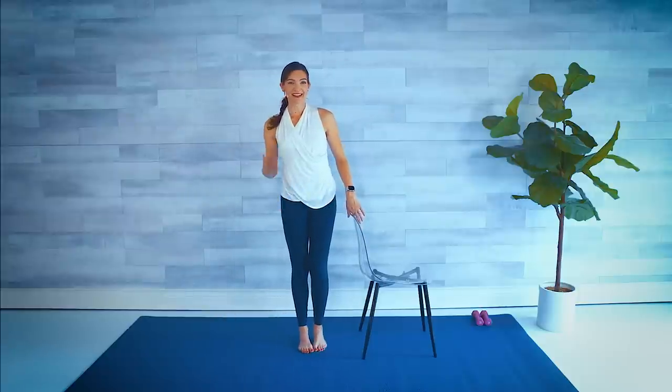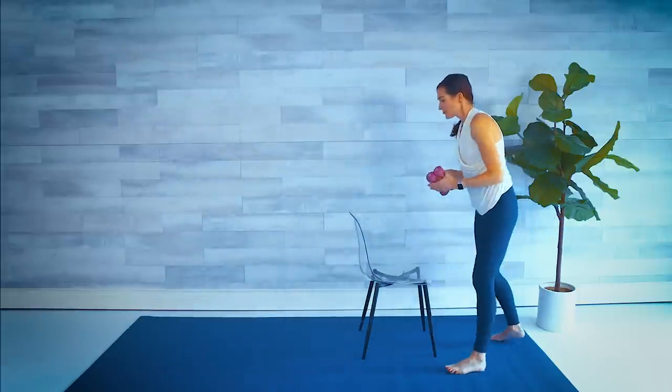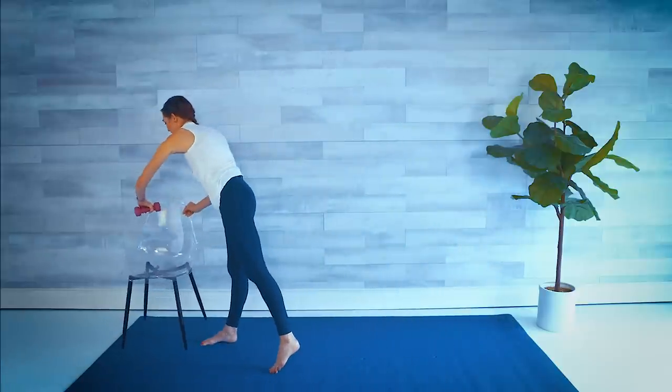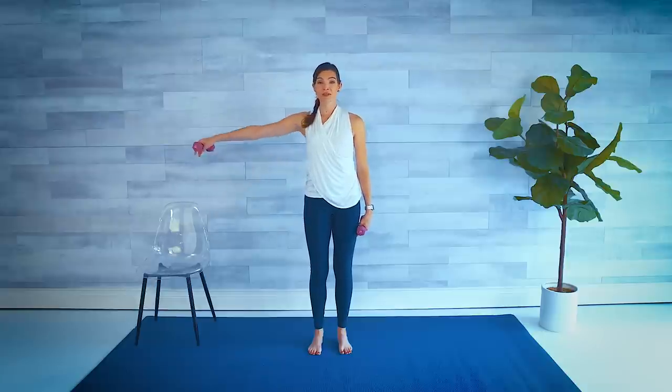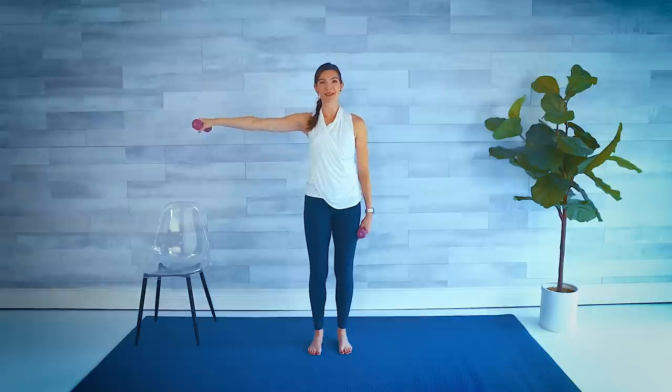Let's grab your hand weights and do our upper body. If you don't need your chair anymore, you can get that out of the way. With our light set of hand weights, feet underneath those hips. We're going to relax our right arm down at our side. Our left arm is going to lift out to the side and we're going to wrap it around our head. Back down. Around, into the side. Try to keep everything else nice and still — these are called halos. We're drawing a circle around our head. Around and out.